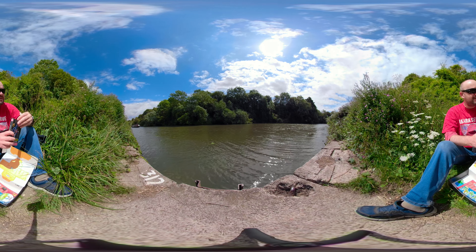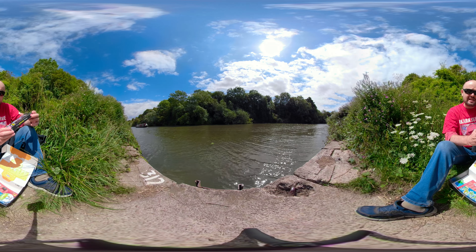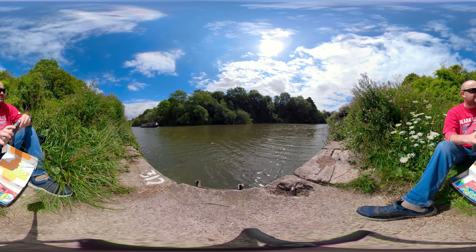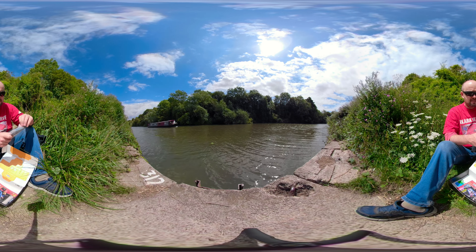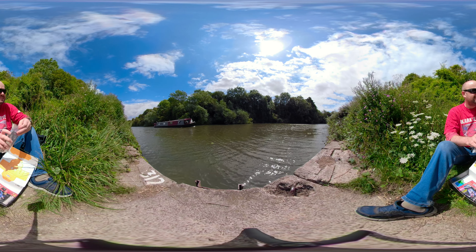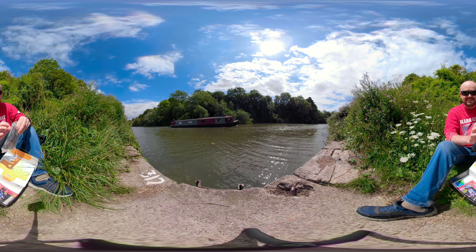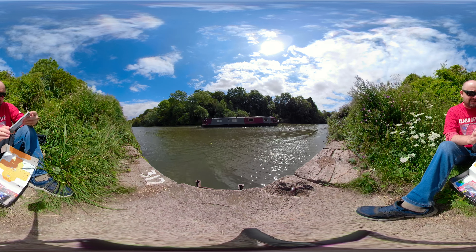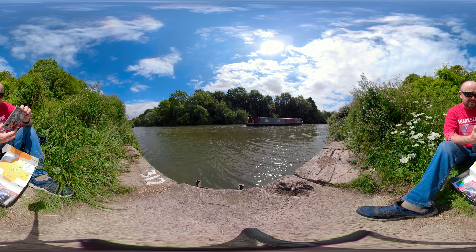We've got a canal boat coming up behind us if you want to turn around and have a look at that. We've got a Bill and Ted's Excellent Adventure Most Excellent Picture Frame. Let's open this — you can turn around and look at that canal boat while I'm opening this. There we go, we've got ourselves a telephone booth picture frame. That's kind of cool. I can put any picture I want in there and it just stands up like that.